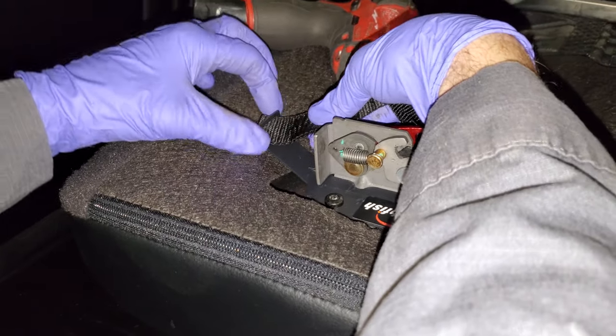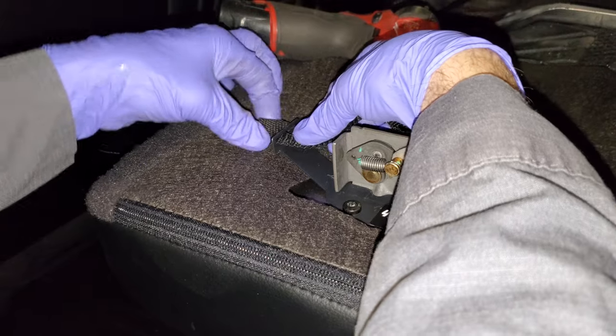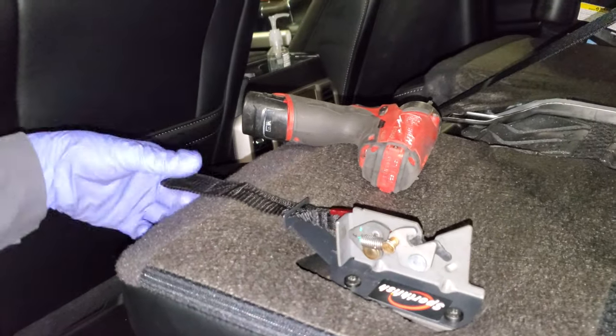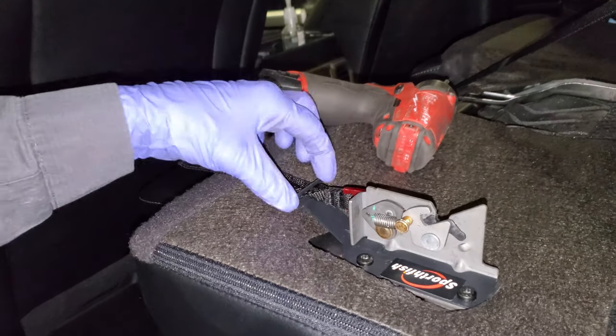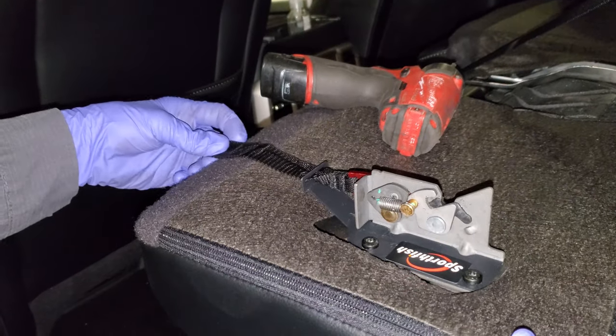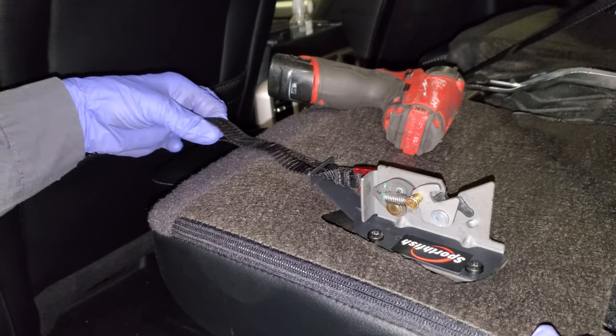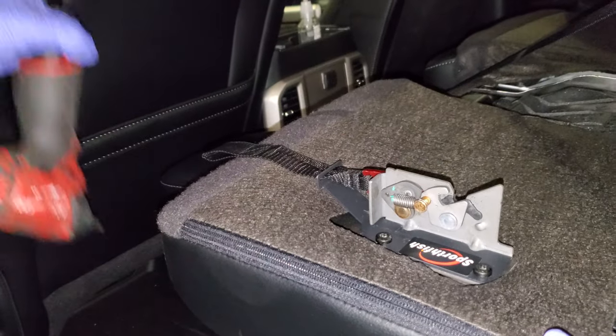The last thing you're gonna do is pull this nice little tether through — not through the seat, but through the Sport Fish bracket. And you guys can see with ease now you can pull your seat.